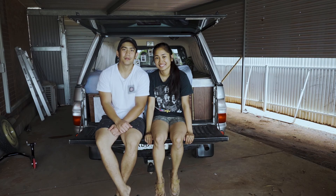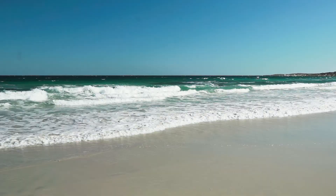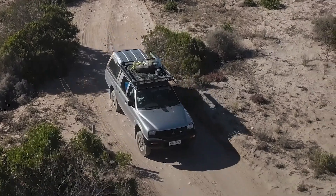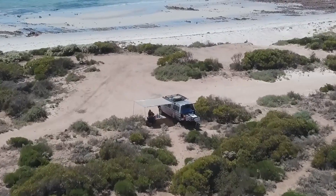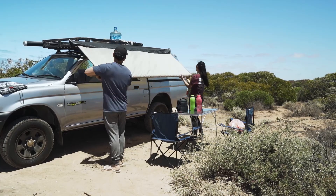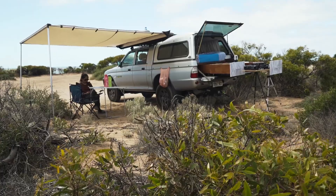This is how we set up our camping spot — now let's go camping! Here you can see us rolling out our awning, which is about 2.5 meters in length and about 3 meters wide.